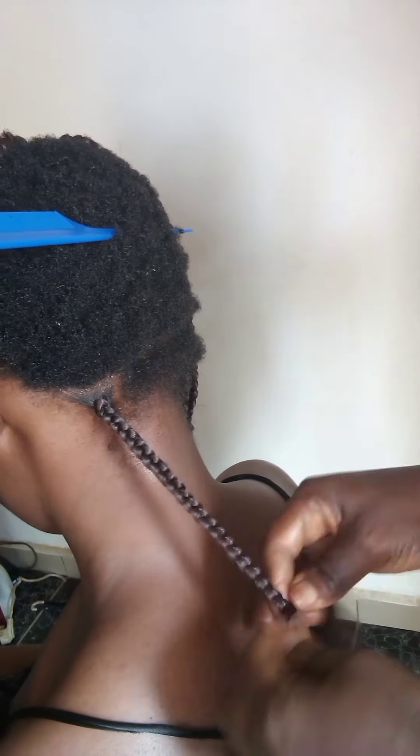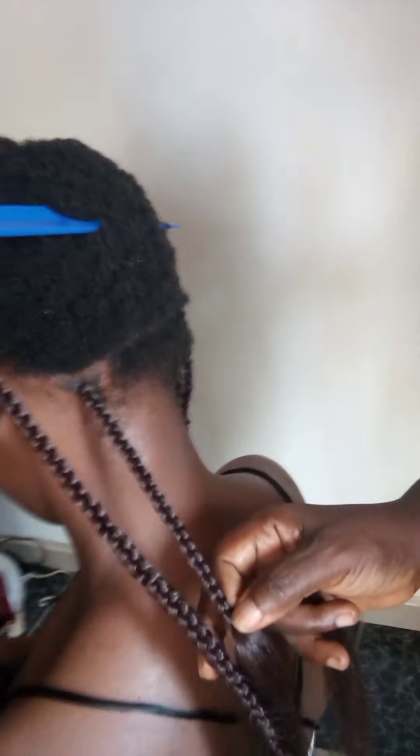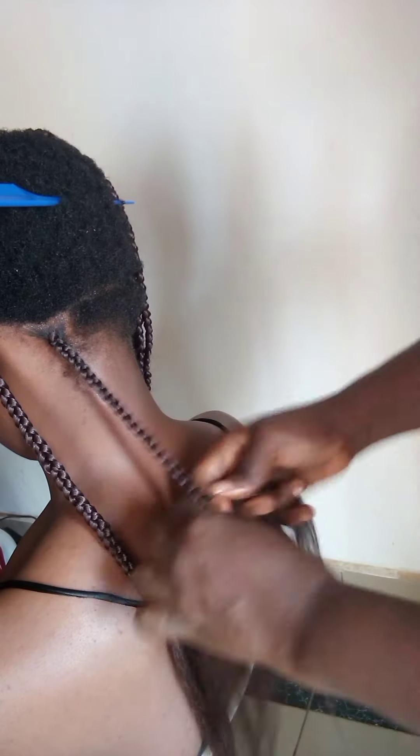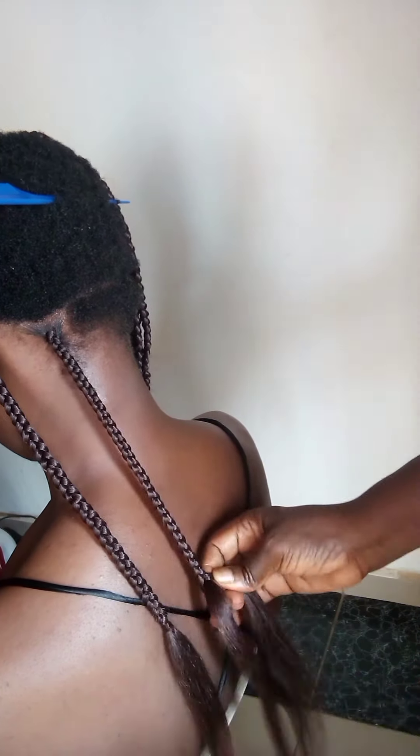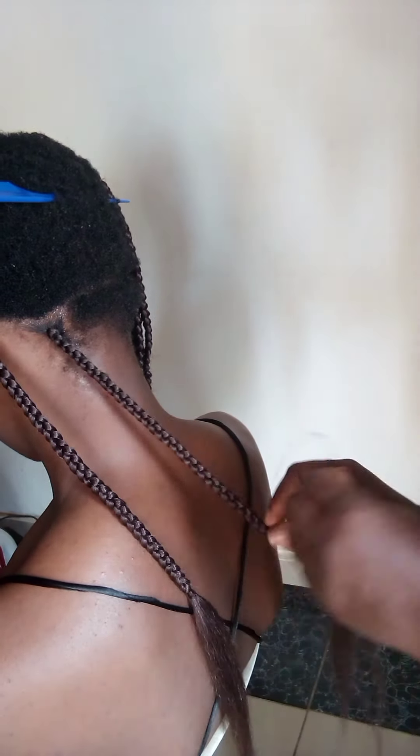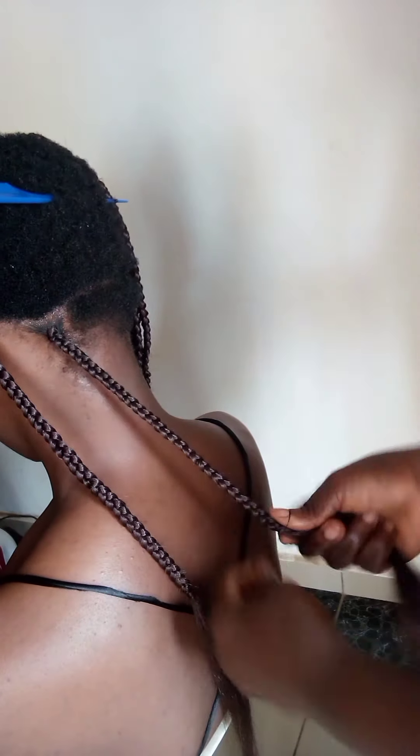The braid is not going to be to the end — I'm not braiding it to the end. It's going to end, as you can see on the screen, somewhere before tying it. The other part is going to be with curls.